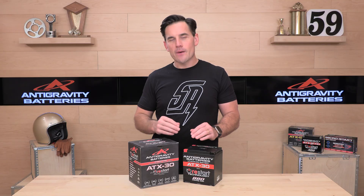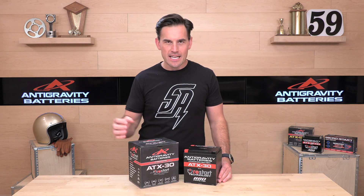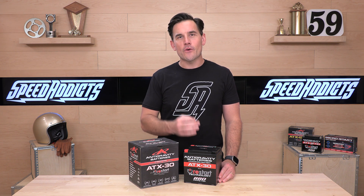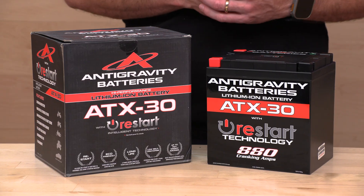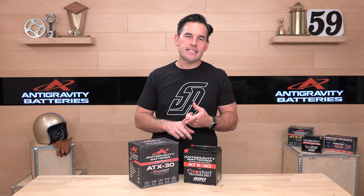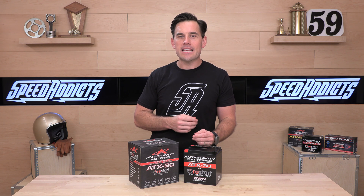The ATX-30 comes in a standard version with restart — I'll explain that in a minute — and then there's an ATX-30 HD. They are the same battery except the HD has more capacity and slightly more cranking amps. I'd recommend the HD for larger displacement machines or if you have a lot of accessories plugged in that are going to draw more power. The standard ATX-30 is $399 MSRP, and the HD is a pretty big upgrade coming in at $559.